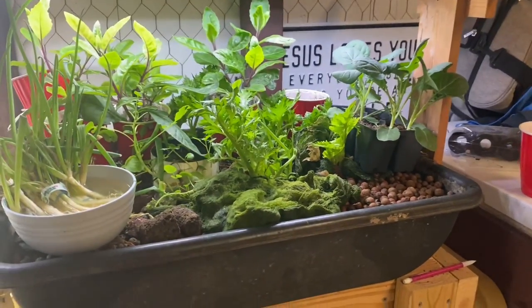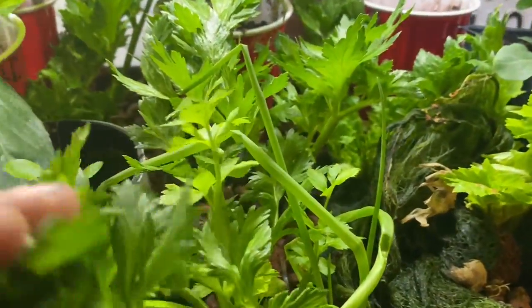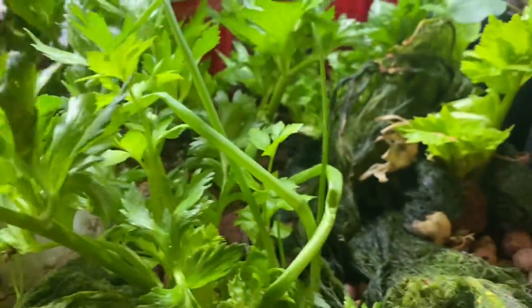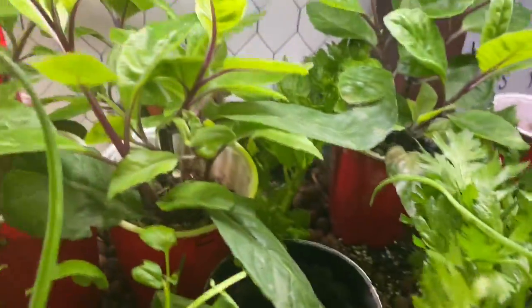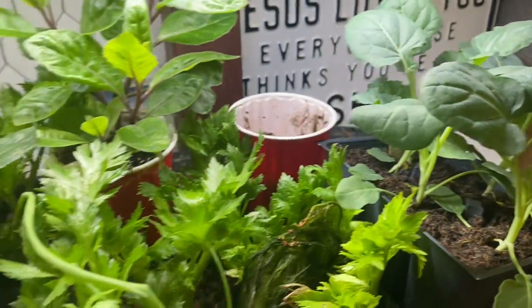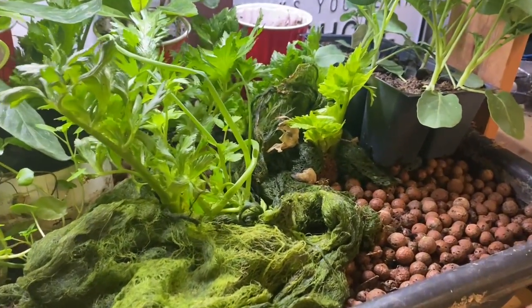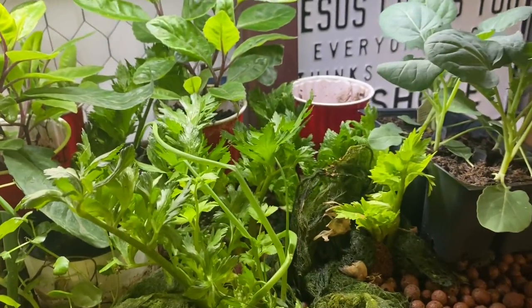Here is a little aquaponic system — mostly growing some watercress, celery, green onion, and stuff like that. There are also several plants in pots that aren't quite ready to be set out yet, just sitting here because there's a light. But this is mostly used as a classroom educational system and not really to grow a lot of food.